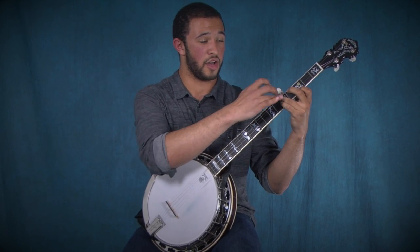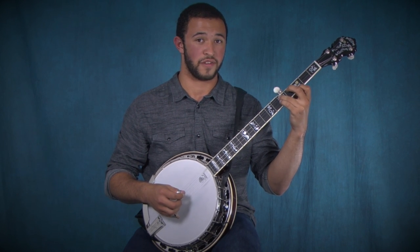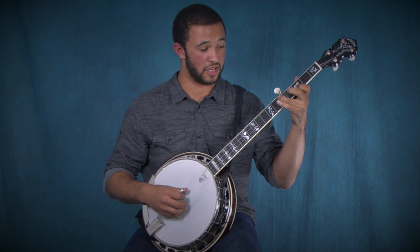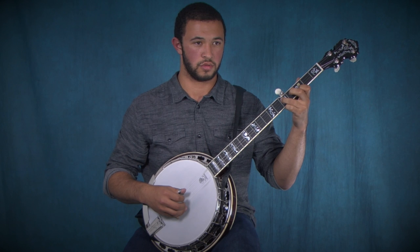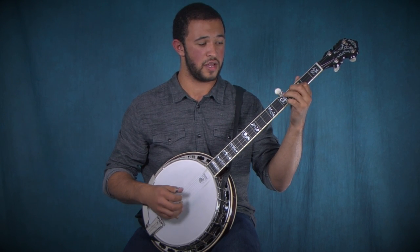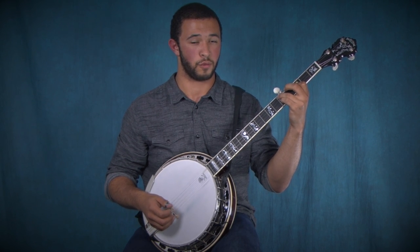You're going to start bending up — I forgot to mention that — on the third string on the fifth fret. You're going to bend back down when you hit that note again, and then you're going to hit the third fret on the third string and then the fifth fret on the fourth string.